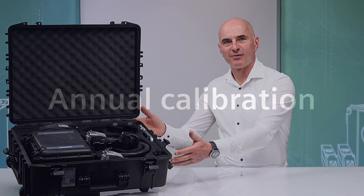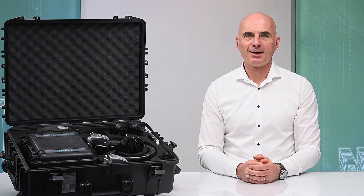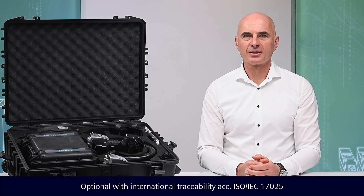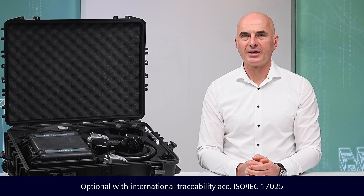The C-TRANS Verificator must undergo annual calibration for continued use. Annual calibration assures the quality of the measurements undertaken by the C-TRANS Verificator, establishes metrological traceability, and fulfills the requirements of ISO 9001.